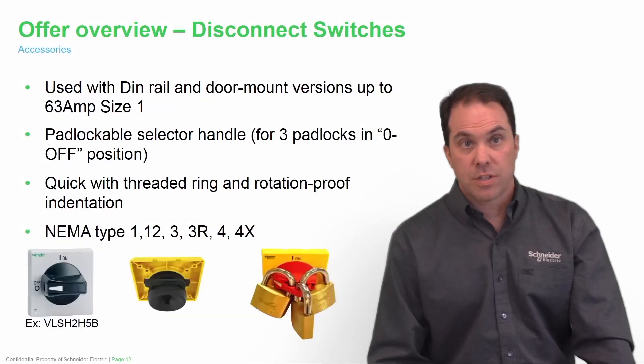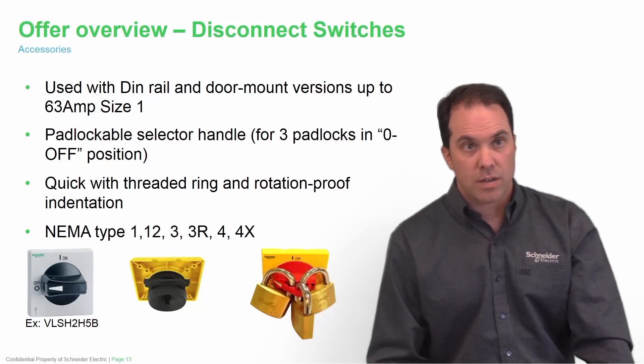Our disconnect switches use DIN rail and door mount versions up to 63 amps for size one. They have padlockable handles and also feature a quick thread ring and rotation proof indentation on the back of the handle. Again, all rated NEMA type 1, 12, 3, 3R, 4, and 4X.